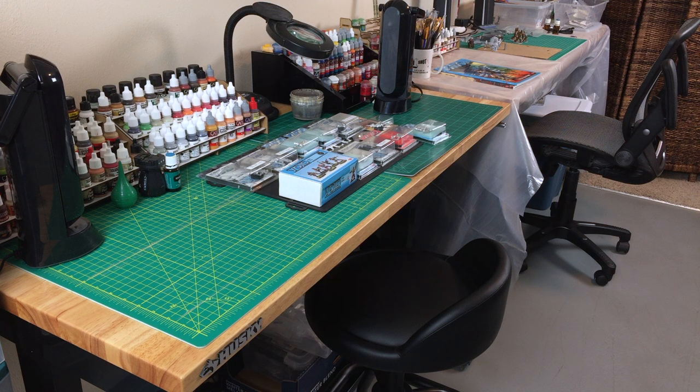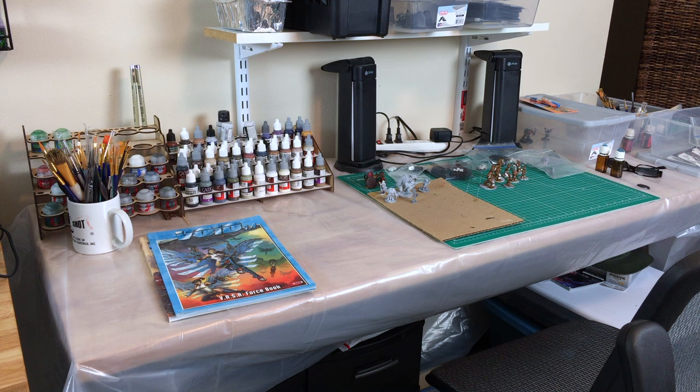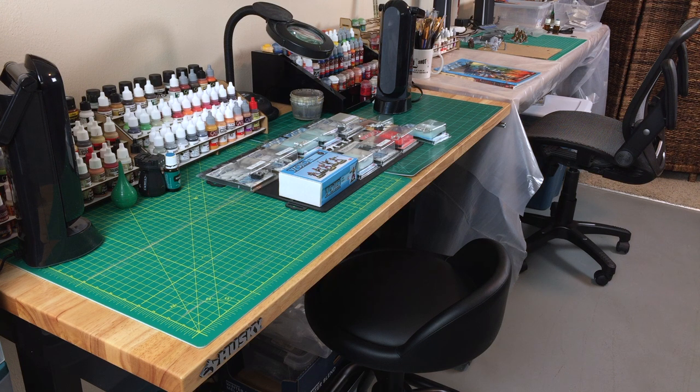We figured paint splashed on the concrete floor wouldn't make much difference because it's kind of dinged up anyway. So we got ourselves a couple of Husky workbenches. The one closest here is a 52-inch adjustable workbench, and the one on the far side is a 72-inch adjustable workbench. Outside of the far table being about 20 inches longer, the only real difference is that it's adjustable by removing bolts and moving the legs up and down, whereas the smaller one has a little crank to raise or lower it.